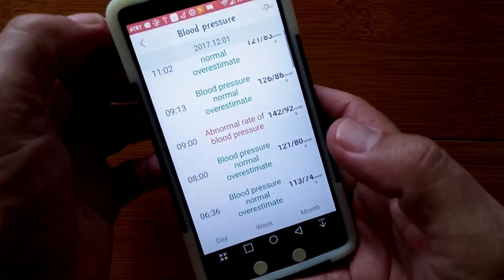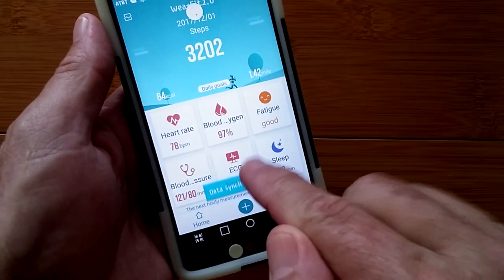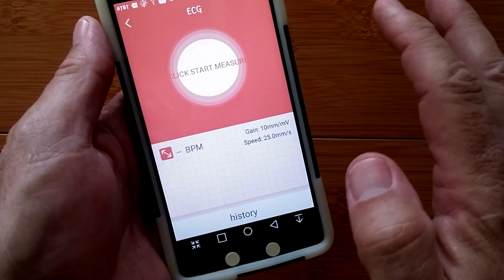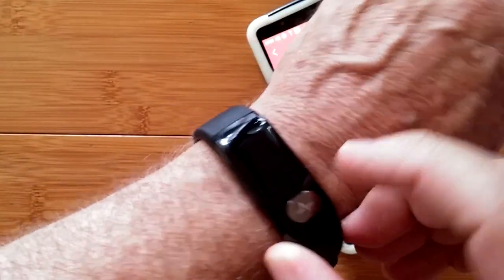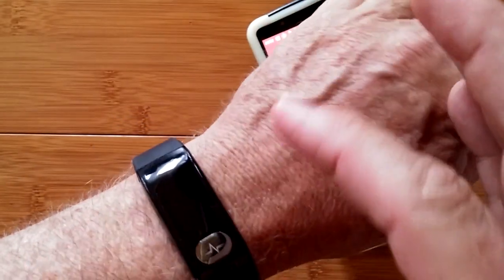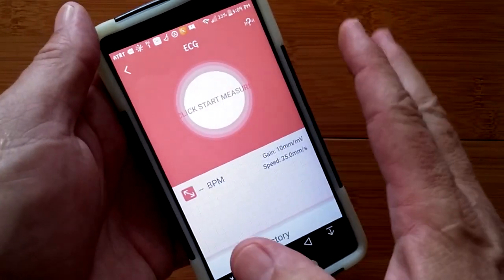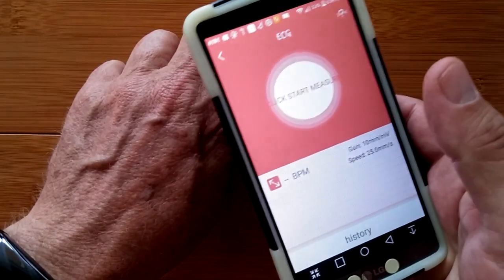I can't say it's 100% accurate, but the readings tend to be believable to me and they are changing. The only one I've got a problem with is the ECG. I'm not getting it to work — I've only had it work twice, and I'm trying it constantly. I don't know if it's an issue with this particular unit. The two plates on the bottom — I've tried wetting my hand and arm, I've pressed and held it, but I'm not getting much success getting an EKG report.